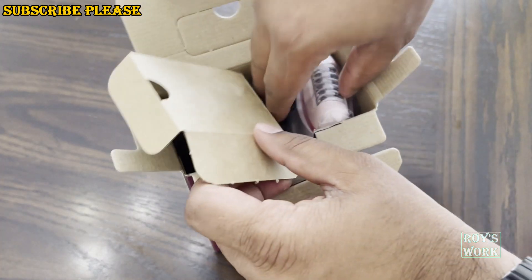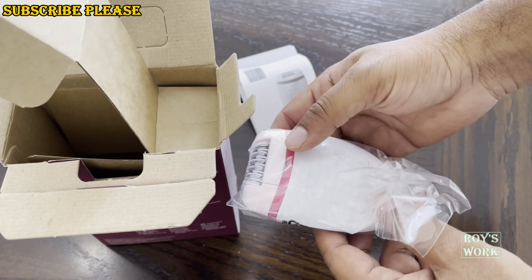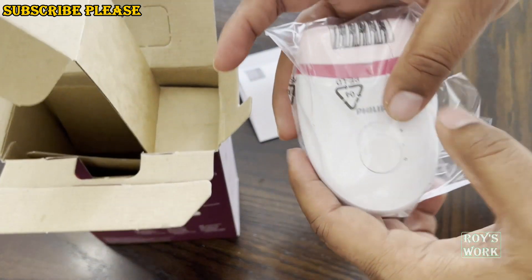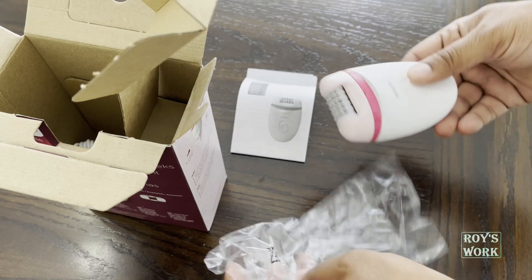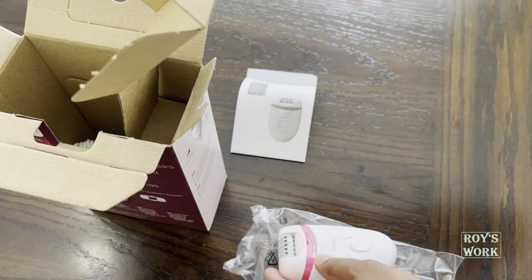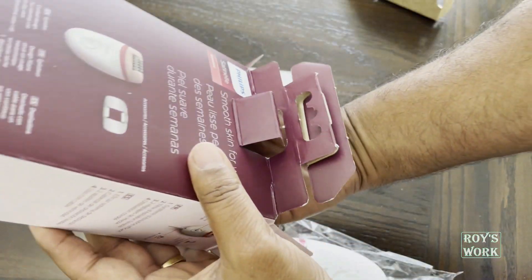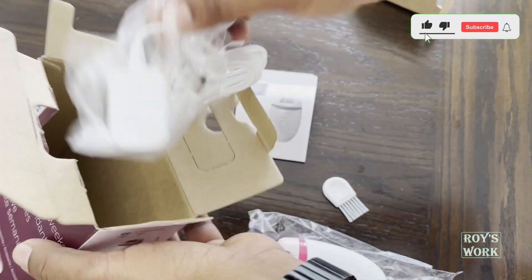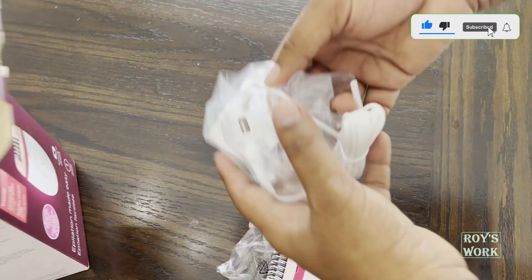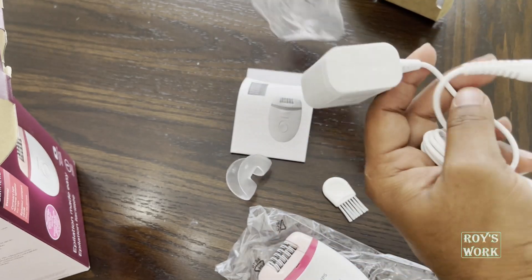So this is what comes inside the box. This is the main epilator and it has two settings. This is one brush for cleaning, this is the cover, and a power cord. That's it.